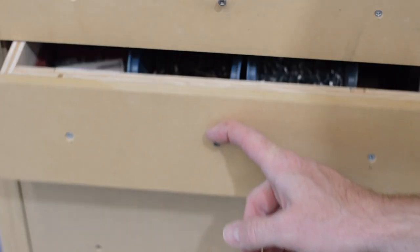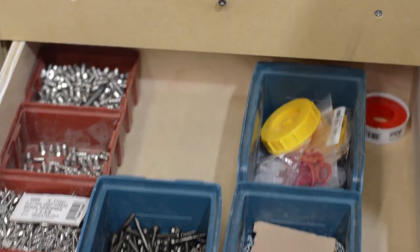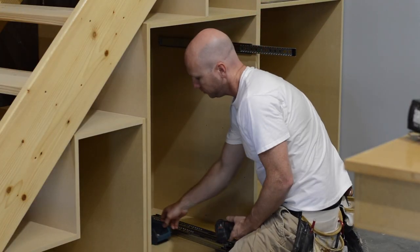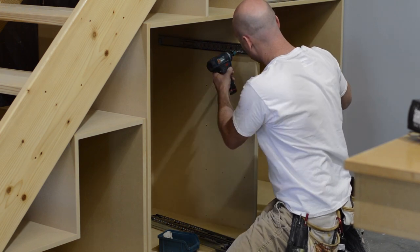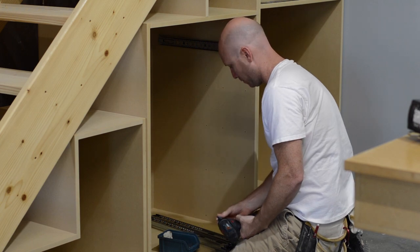I've been using a 5mm drill bit with a stop collar, which allows me to use these 5mm system screws. Because the connection between the drawer slide and the cabinet is so strong with a 5mm system screw, I'm just putting three screws in and not even going to add an additional screw to the back of the drawer slide.